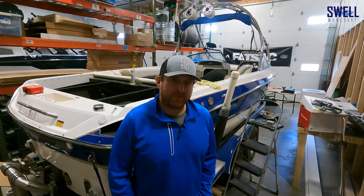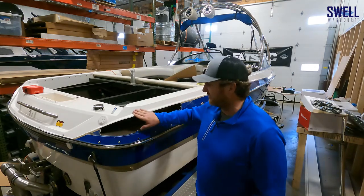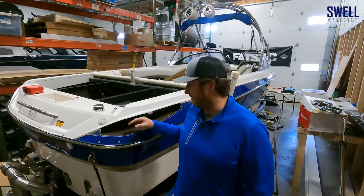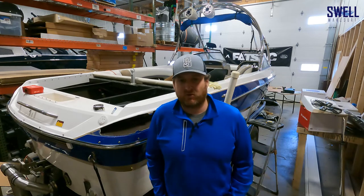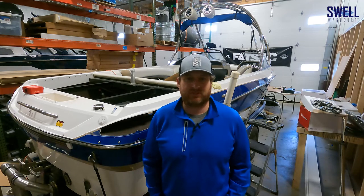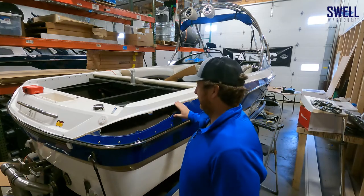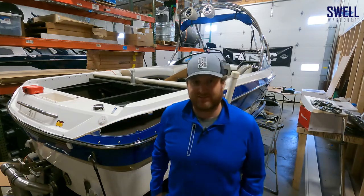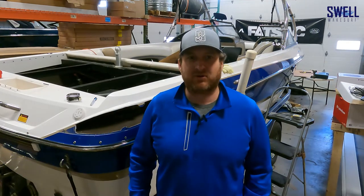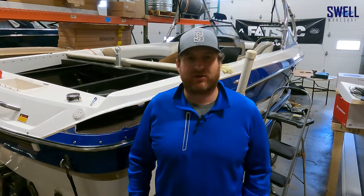We're moving on to getting the ballast system plumbed, pumps mounted, and everything else wrapped up. One note: we just removed the vents on the side of the boat — as shown in a previous video, the front ones are pushed in and dented and the mesh behind them doesn't hold up well. Rather than re-adhering the mesh, we're going to design something, have it water-jetted, and get it customized. Thanks for watching — hit like and subscribe. If you have any questions about drilling holes in your boat, reach out and we'll be happy to help.